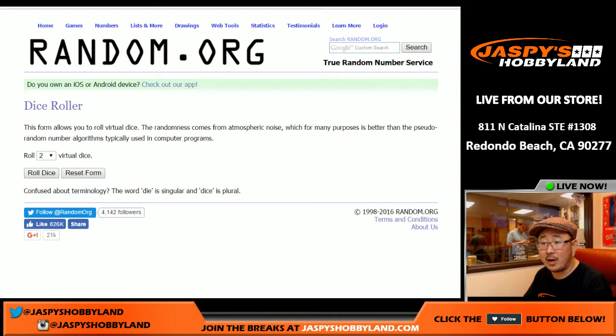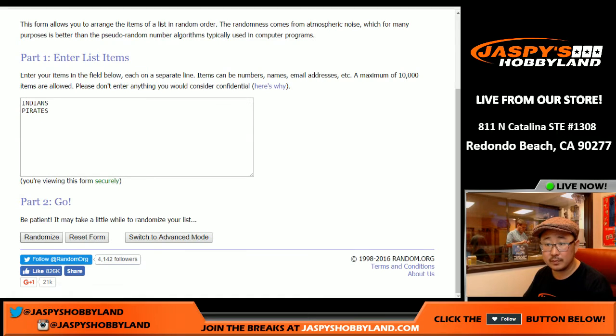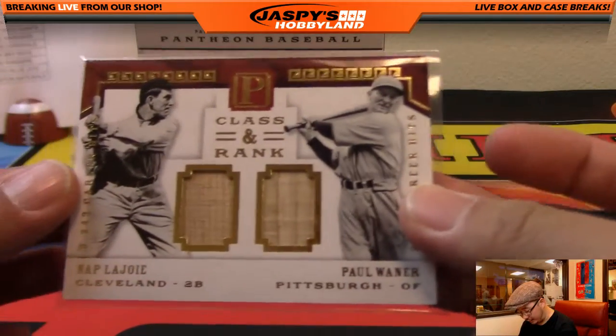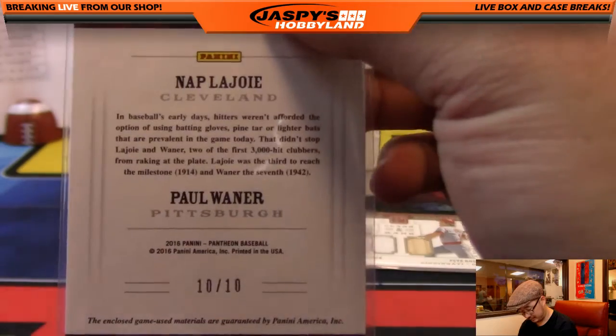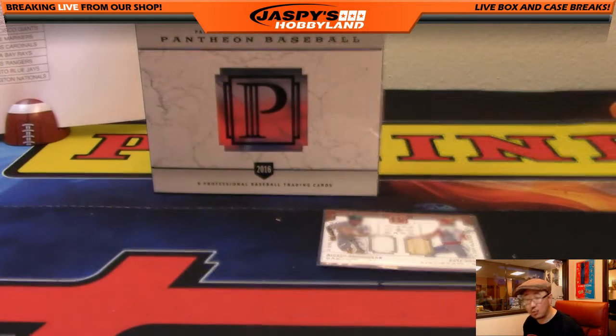We're going to randomize each list eight times. After eight randomizations — Pirates win that one. So the Pirates get the dual bat relic of these old-school guys, Class and Rank, 10 out of 10 — nice low number. That is awesome. Congrats to Duane Vargas with that.